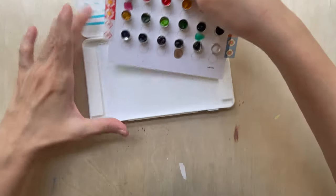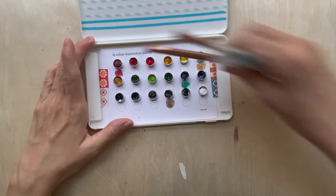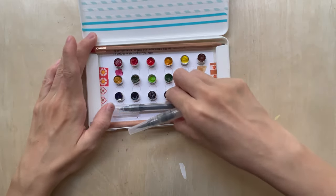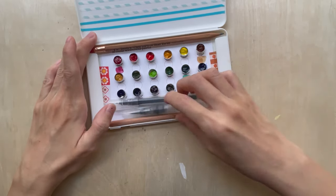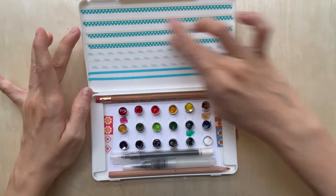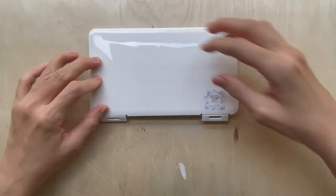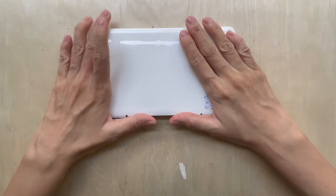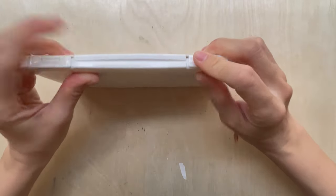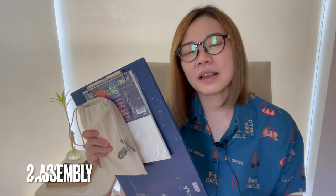Let me show you how everything fits in. I'll fit the palette in - remember the pencil - bring out two pencils, a pen, and the brush, everything in one. You can even store washi tape here. If you like clean crisp edges, you can keep your washi tape attached to the case. Just put a little bit of force, press it down, and you're good to go.